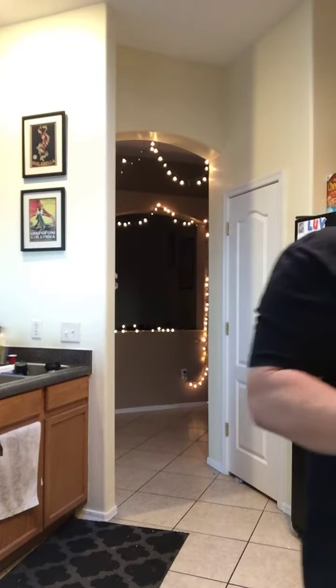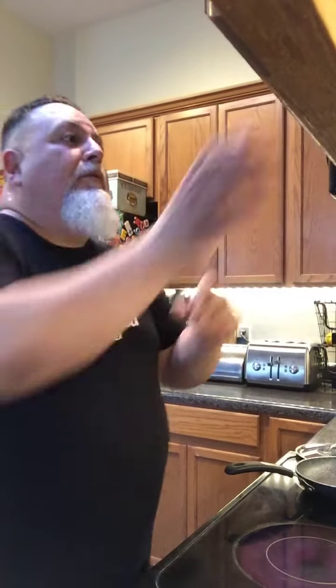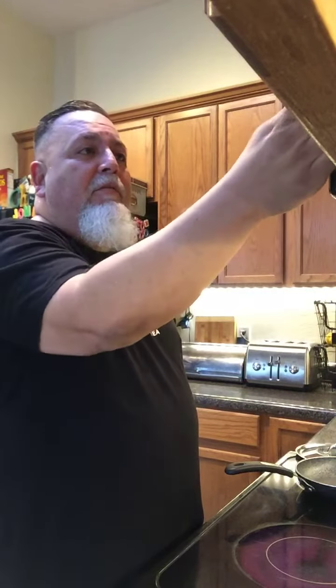Just wet it and wrap up your tamale, then microwave it. I'm going to go a minute and a half because it was in the fridge — if it was frozen, two minutes.